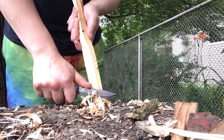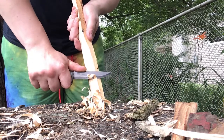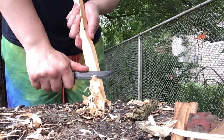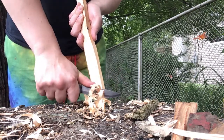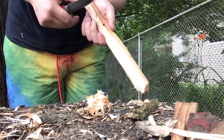A modified spine, of course. Making some pretty nice feathers, actually.